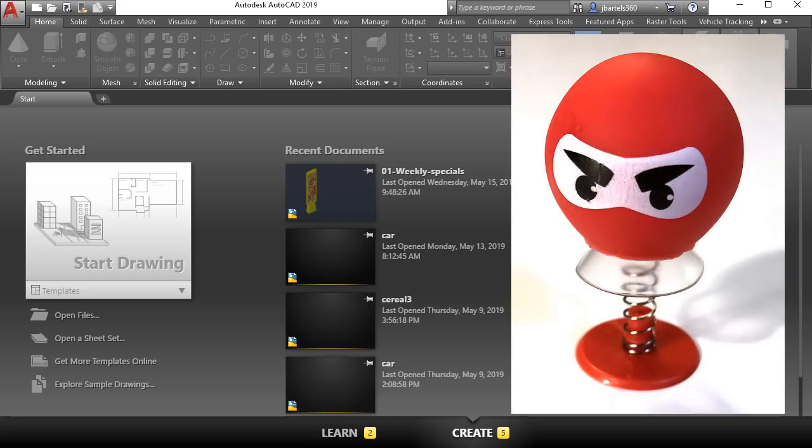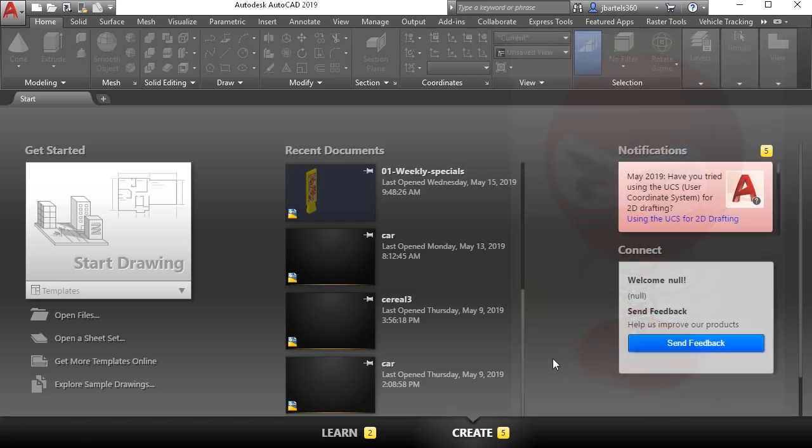The object that we're going to be modeling is a plastic pop-up ninja. Please note that as we go through this, we're not looking for the fastest way to create this object. Our goal is to explore as many tools as possible. Hopefully along the way, you'll see a command or two that you haven't tried before.